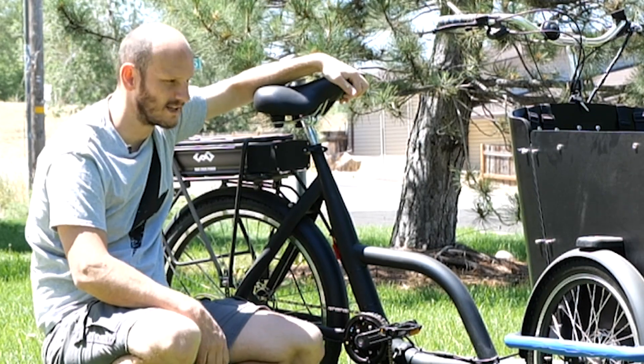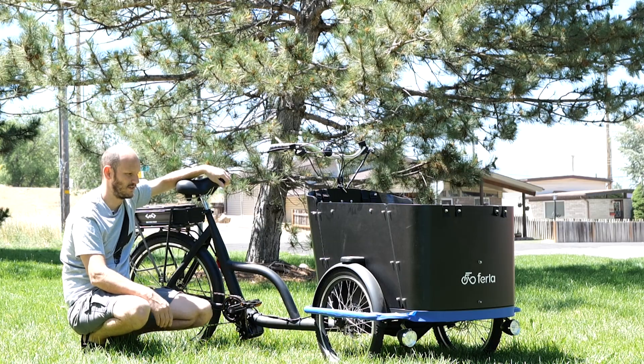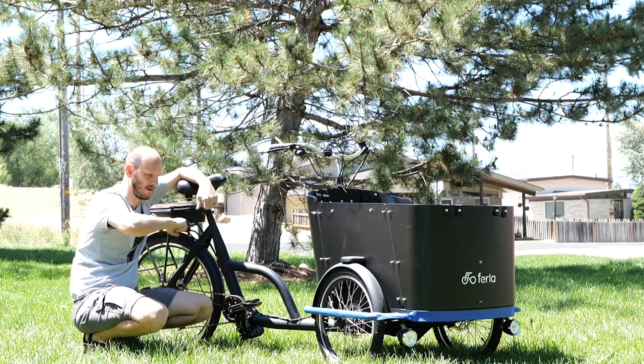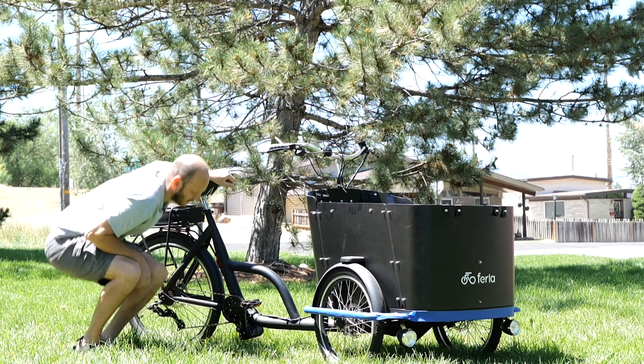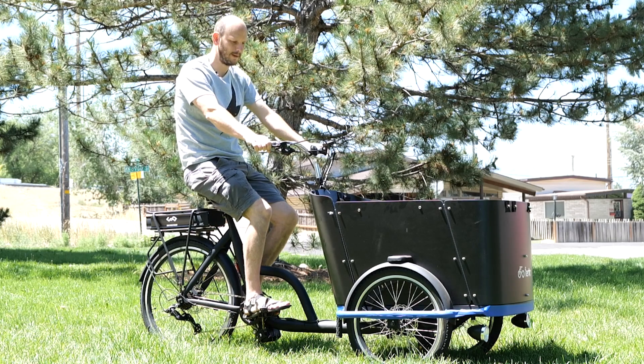I'm not going to do a performance test — I don't want to ruin this bike because it's so tippy. But the performance is good. You put it on the highest power level, start pedaling, and it just goes. This is what you look like riding it. Beep beep.